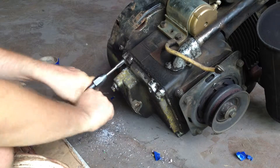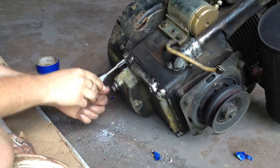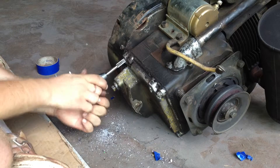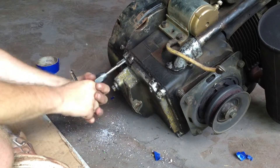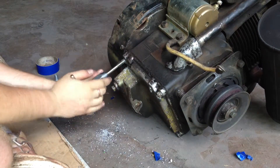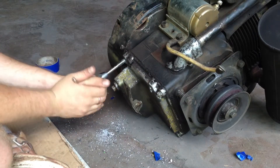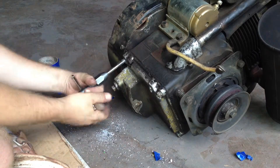I went to school for machine tool and I tapped mostly everything by hand, so I have a feel for it. If you've never done it, it's not all that hard — you just gotta know what you're doing. In aluminum especially, you always turn it in a little bit, then back it up, because the aluminum chips get wedged in there sometimes and cause more problems.